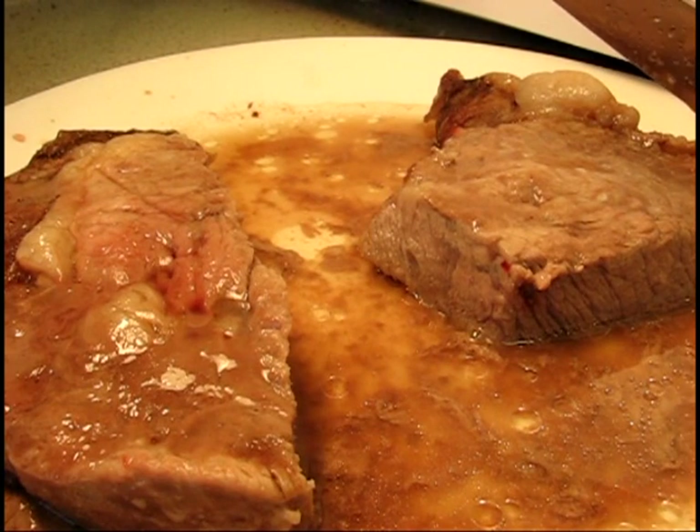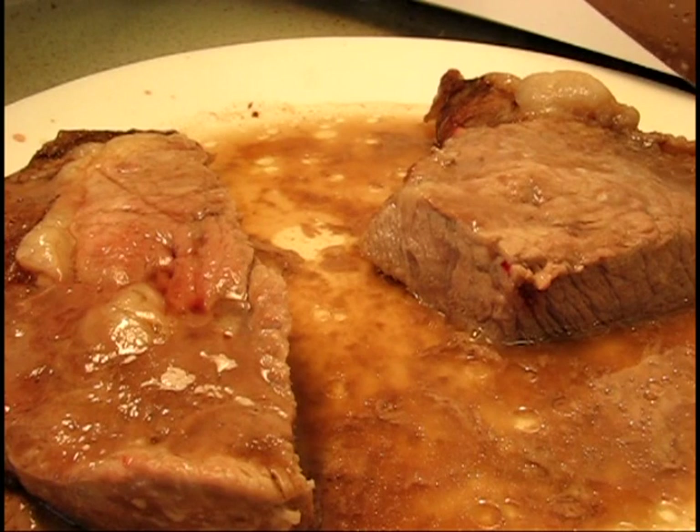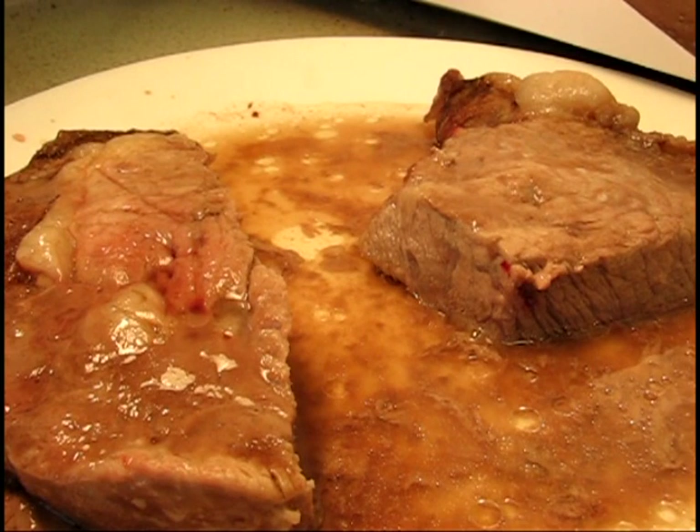I'm going to sign off on the shortest Cooking on the Fry episode probably ever, which didn't happen on the fry — it happened in the microwave. But if you ever wanted to know what happens if you microwave a good steak, now you know.